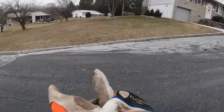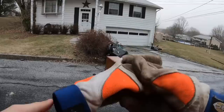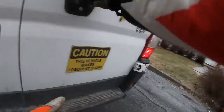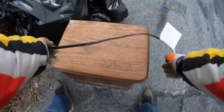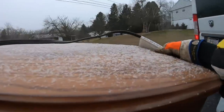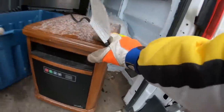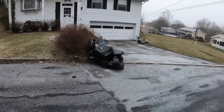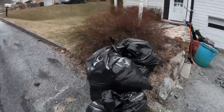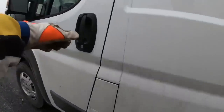First stop looks like we got a heater. Got ourselves an older style heater — it is a Duraflame, that's what it is. First thing on the board: Duraflame heater.